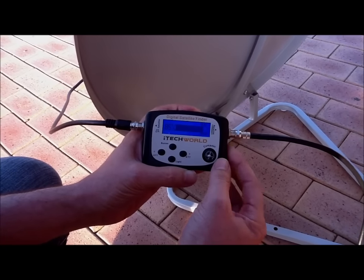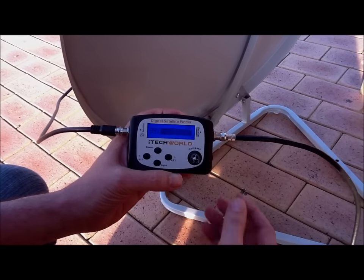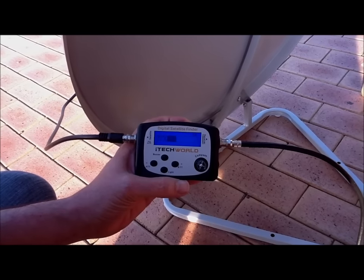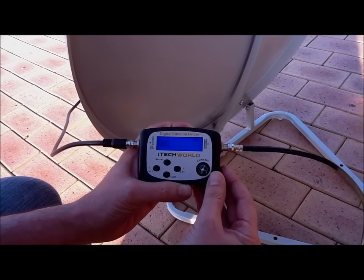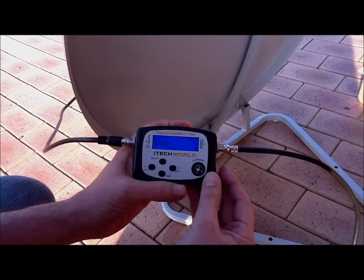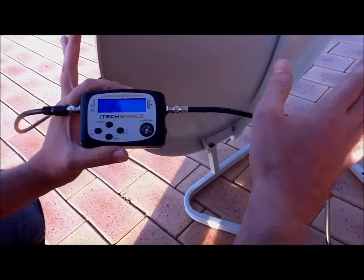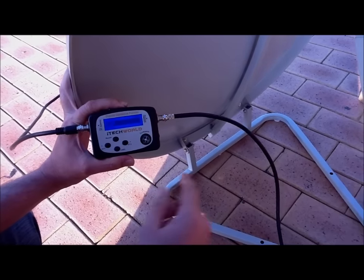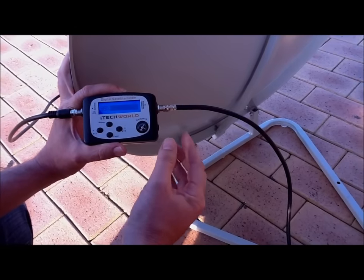Now we're at 85, then 99 — and we can tell we're on the highest because as you scale it down it goes to zero. We dial this down so we can see a scale, just down to near zero, so that when we move our dish we'll get some deflection on the scale and the scale will move up. We've got our satellite dish here on the ground and we're going to pan it to the right. Straight away you can hear the tone and the scale has gone up — we're at 99, which is the highest it can go.